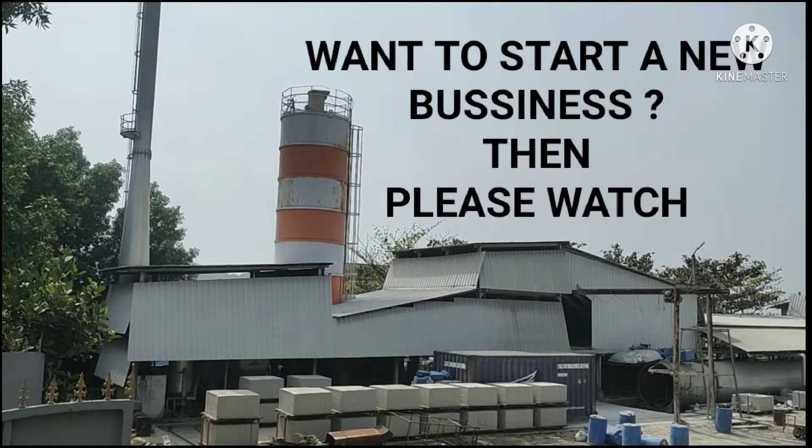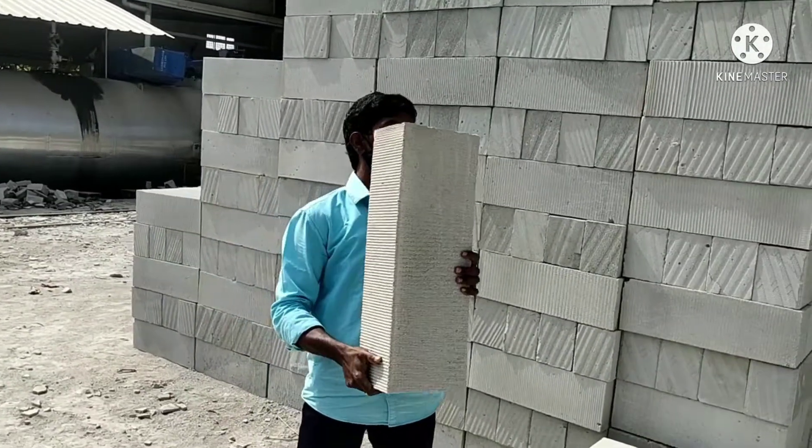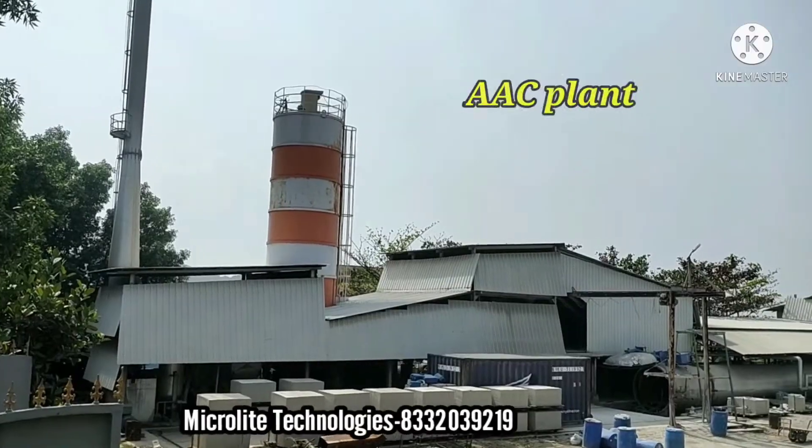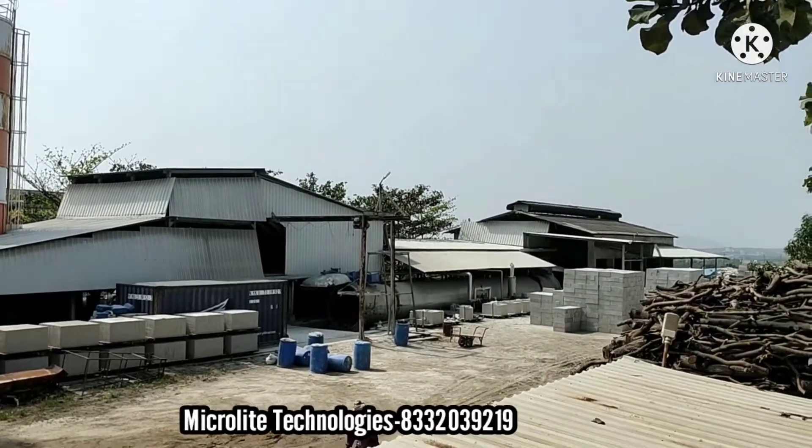Hi guys, welcome to my channel Microrollet Technologies. In this video, I am going to explain the production of AAC Lightweight Brick. This is the AAC plant. So before going to the video, please do subscribe to my channel.